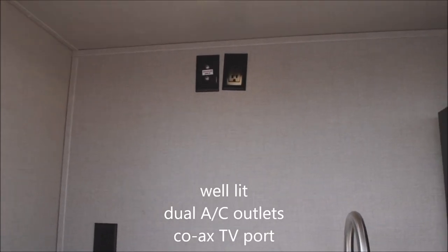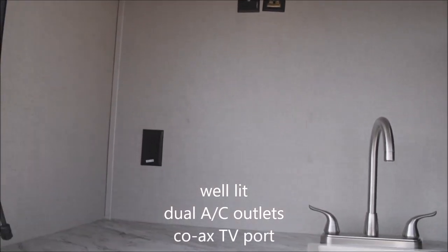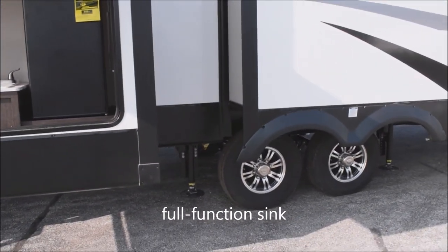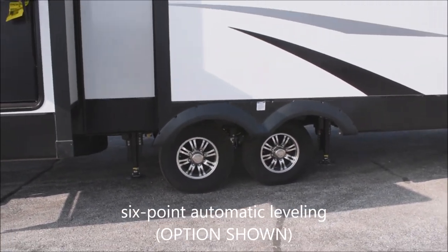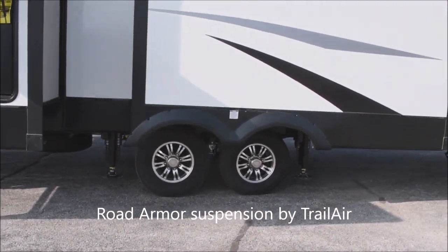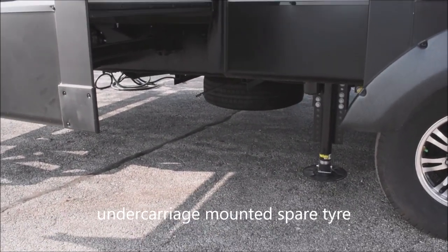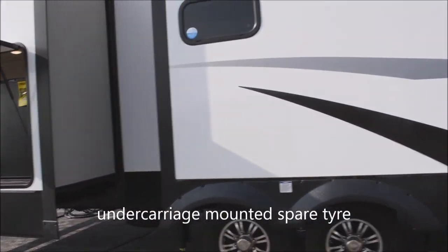Here in the camp kitchen we've got two coax connections for satellite use, two GFCI-protected electrical outlets, a 3.2 cubic foot camp refrigerator, and a hot-and-cold sink with drain. Down underneath, this is the six-point auto leveling system, and you can see the Road Armor suspension with aluminum rims on the nitrogen-filled tires — no-hassle guarantee on those tires as well. Under-carriage-mounted spare tire included.